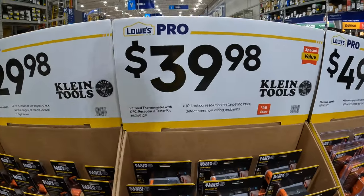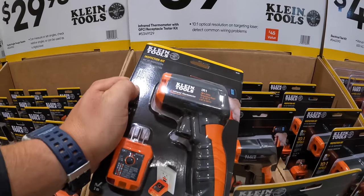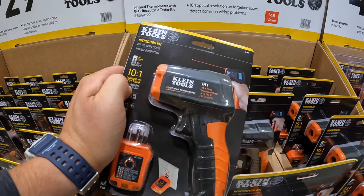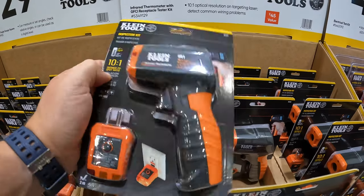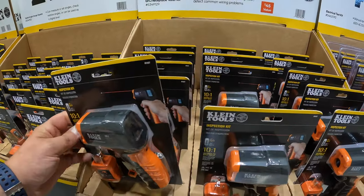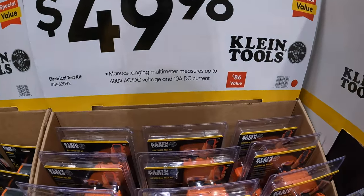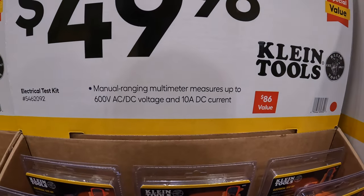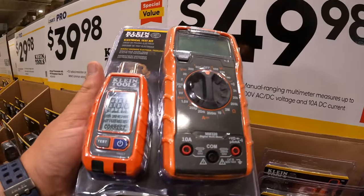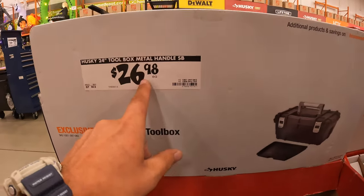$39.98 for the thermometer inspection kit. It has a temperature range — it would be cool if that was a distance. $49.98 for the manual ranging multimeter; measures up to 600 volts AC/DC voltage and 10 amp direct current. It does have this 24-inch plastic toolbox for $26.98.